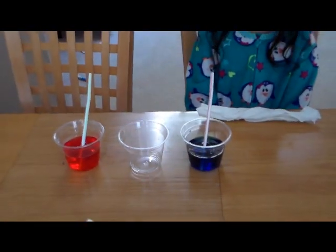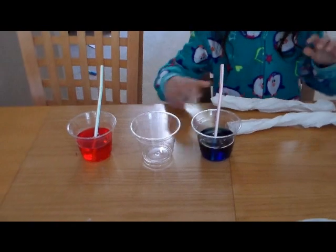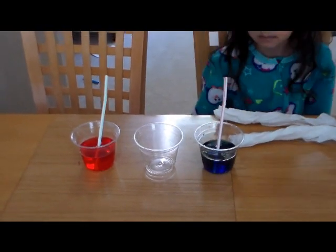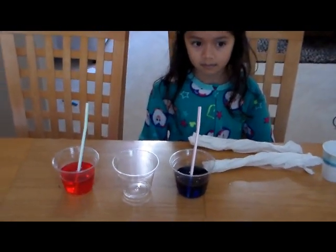We've done this before with just water and string. We soaked the string or put it in a cup of water, and then on the other end of the string we put it in a pot with a small plant, and the water traveled up the string all the way to the plant. So it's kind of a neat experiment.